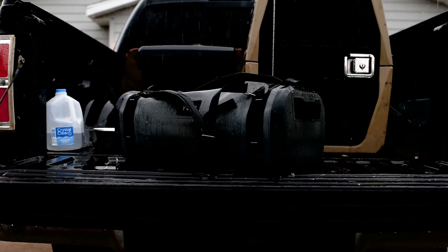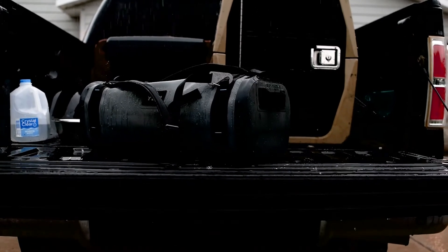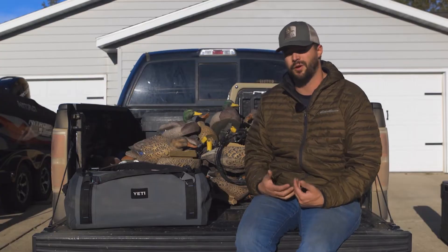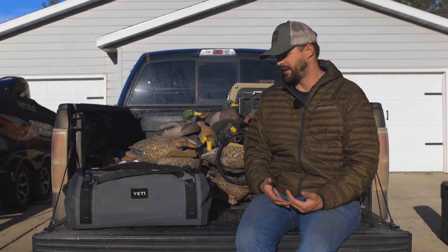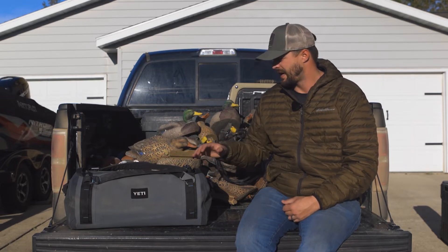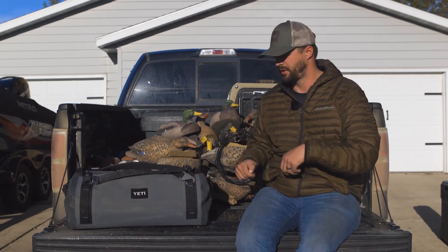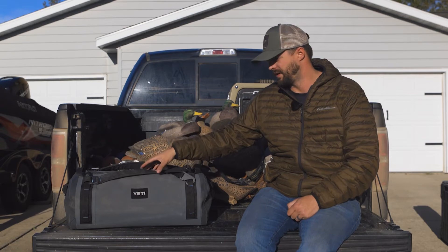There have been plenty of other scenarios where I've used this bag. One specifically is being out in the field in the pouring rain with all my camera gear. I ended up putting my camera gear inside this bag so I know anything in here is going to stay safe. I can take out camera gear as needed and put it back in the Panga duffel knowing it's totally dry inside.